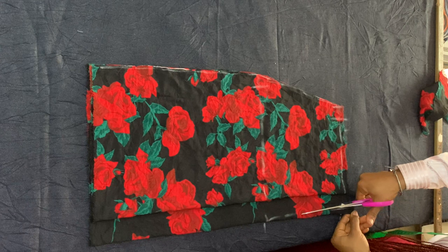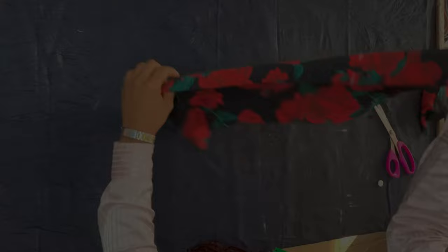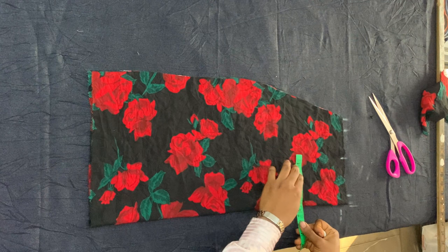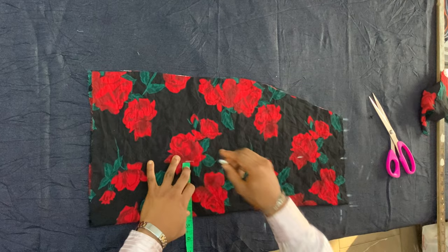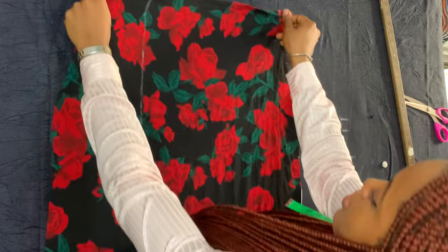I folded my fabric again to mark the back piece, placed my front piece on top of the back piece, and cut the same outline, leaving a zipper allowance, then cut that allowance open. I took only my front piece, folded it in half again on the right side of the fabric, measured the baseline, divided that by two, and marked that same measurement all the way from the waistline to the hemline — just a straight line from top to bottom.